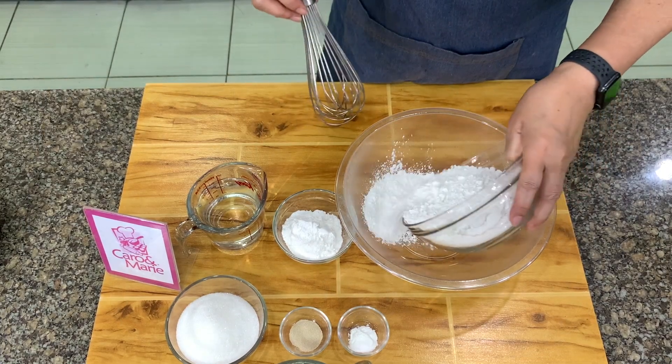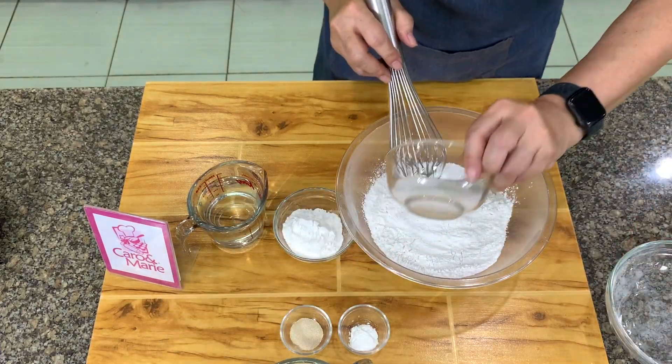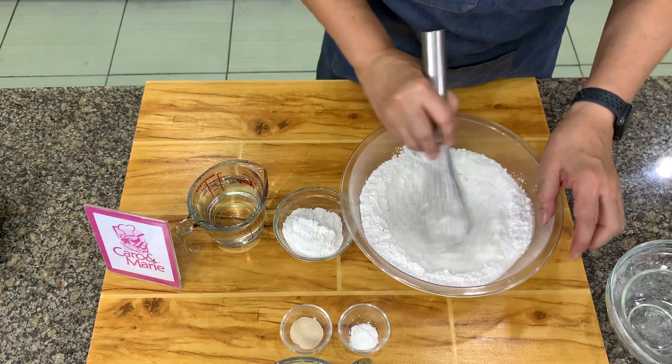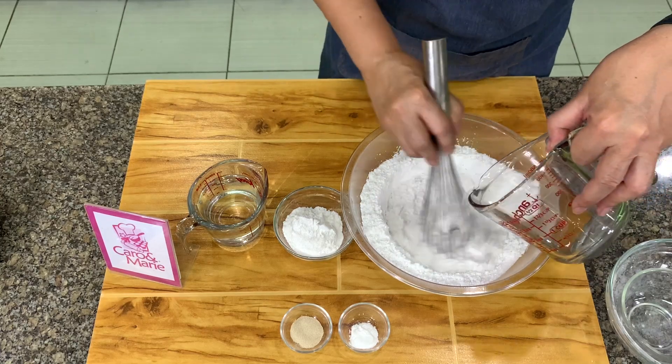We have rice flour here — plain rice flour — and then you have sugar. You mix this together, and then we add in 1½ cups of water.